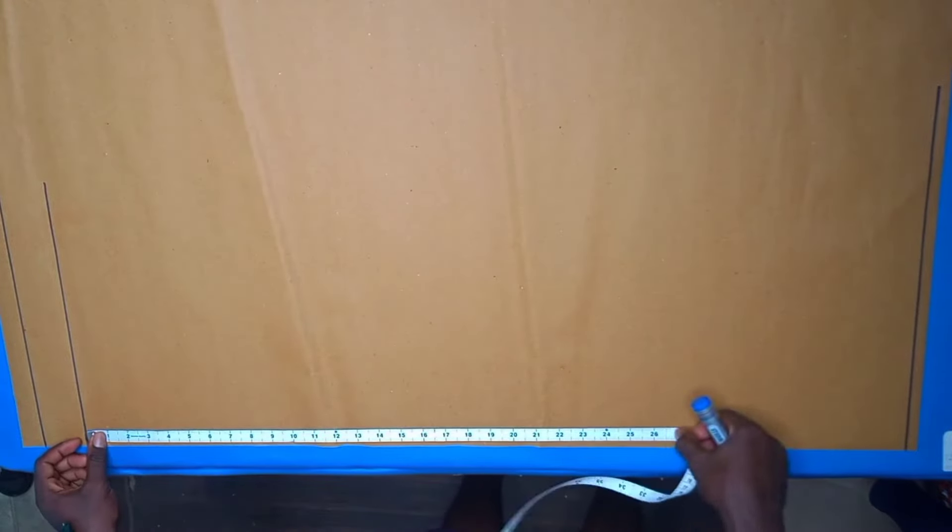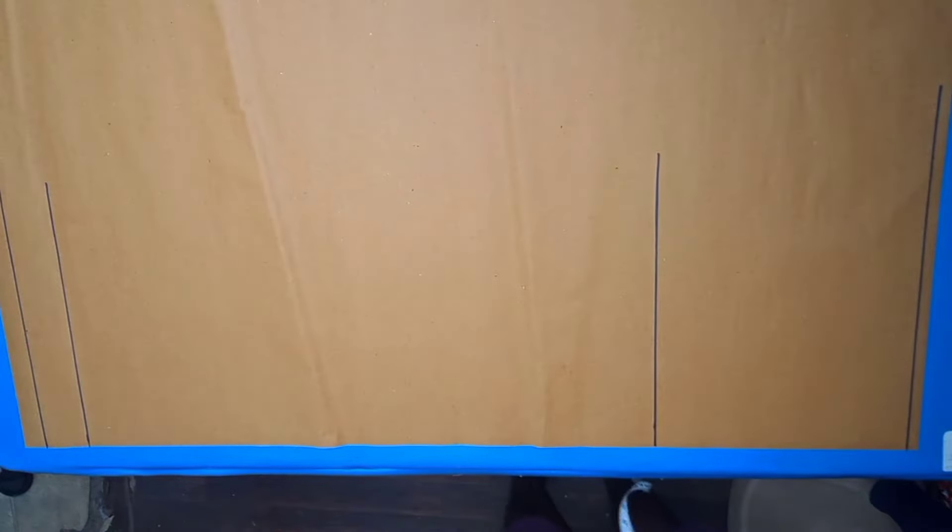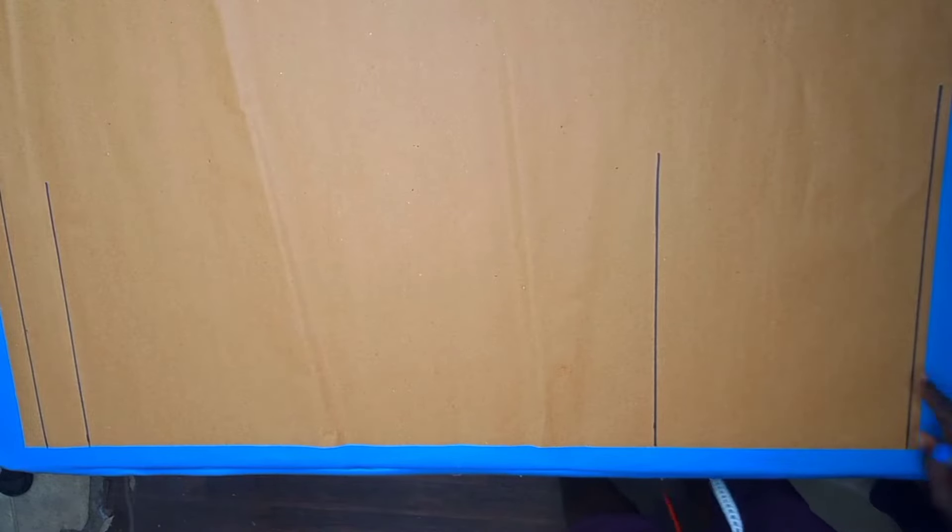From the hem line we move upwards by our inseam measurement. The inseam was 26, so we'll start from this point upwards and mark the 26. Then we mark our knee line — the waist to knee measurement was 21 minus the one inch waistband, so we are getting 20 inches. We would measure from the waistline all the way downwards to the knee line.